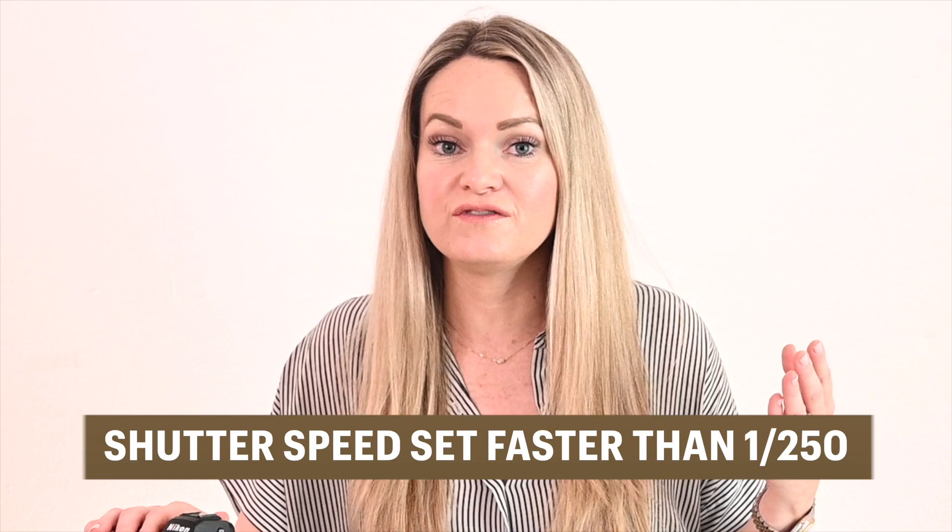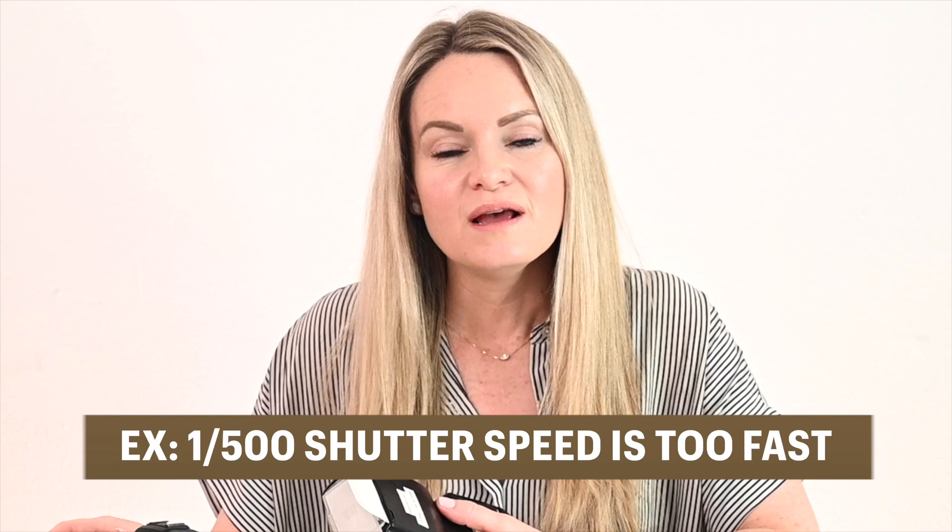Let's talk quickly about what that issue was. I was running into an issue called sync speed. The shutter speed on my camera was set higher than 1/250th of a second, so let's say the shutter speed was 1/500th of a second. My off-camera speed light on a light stand was not able to sync with that very fast shutter speed because it was not able to keep up. So when you're setting your shutter speed, make sure it's something like 1/125th or 1/250th of a second and you won't run into that issue.